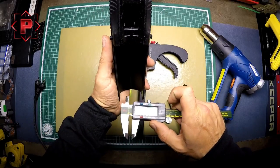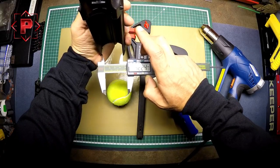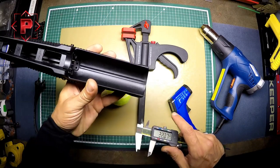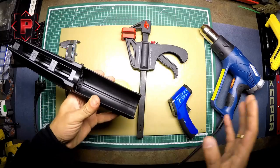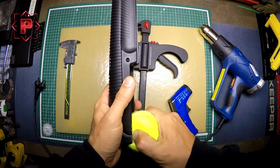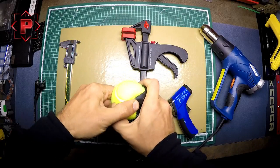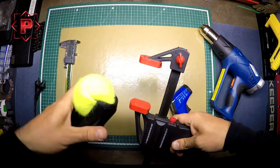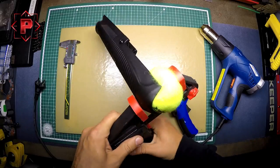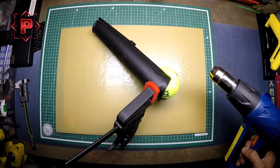First I will measure the distance between the walls — it is 42.25 millimeters. I need 44 millimeters at this place for easy forend movement. Then I put the tennis ball in the place I want to make larger and fix it with the clamp. After that I start to warm it up.